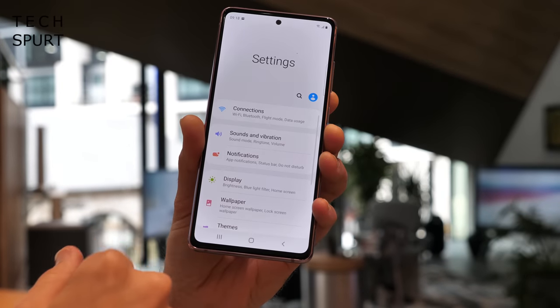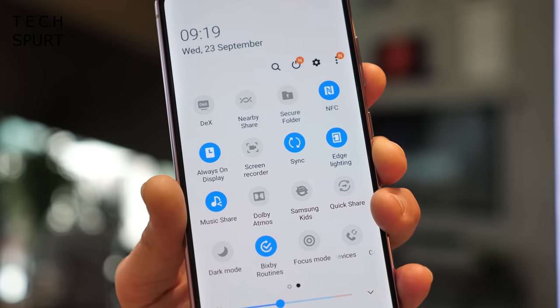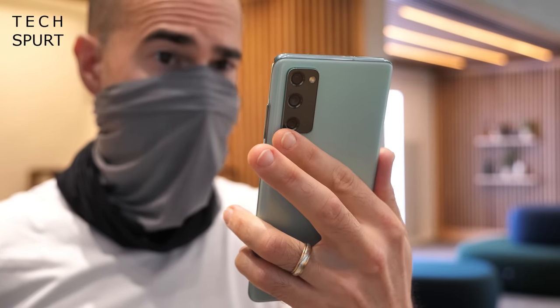On the software side, not much has changed. You get Android 10 with One UI 2.5 on top, adding a ton of bonus features over Google's OS. There are the usual duplicate Samsung apps and alternatives like Samsung Pay instead of Google Pay, but also great extras like Samsung's Knox security suite. The S20 Fan Edition has an in-screen fingerprint sensor, swift face unlock, a gaming mode, and one-handed helpers. For a closer look at the software, check out my full One UI 2.5 tips and tricks guide.